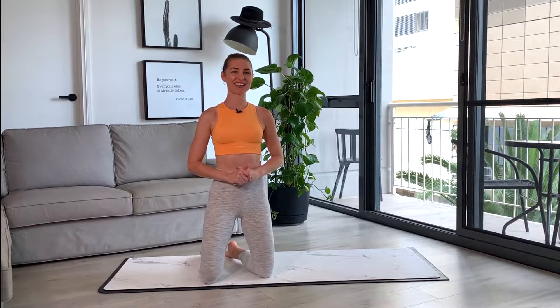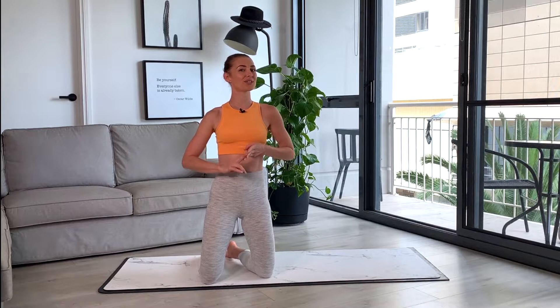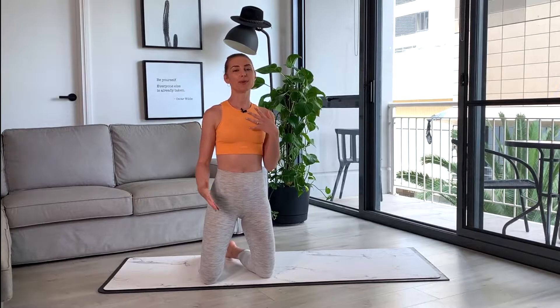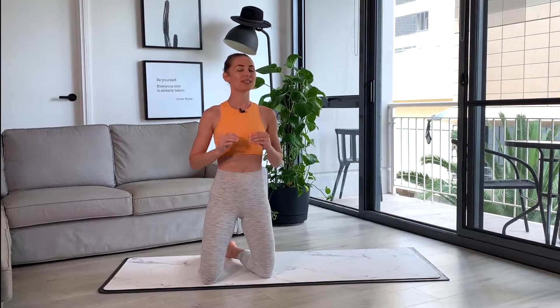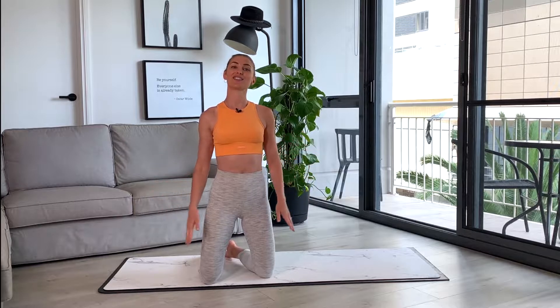Hi everyone, I'm Jacinta from Posture Tonic. Welcome back to your Beginner Pilates series. This is session three today. In this session, we're going to build upon those foundational tips and exercises we learned from sessions one and two — our breathing, finding our core connection, neutral spine, and optimal alignment of our head, neck and shoulders. Making it more of a flow, more of a strength-based session, but definitely still beginners. Perfect for beginner level, or if you're getting back into exercise after a break, or coming back from an injury to basics. Let's get started — you won't need any props today, just your mat.